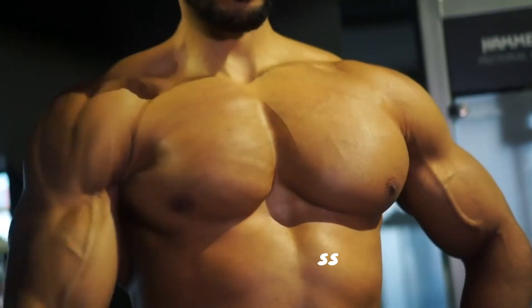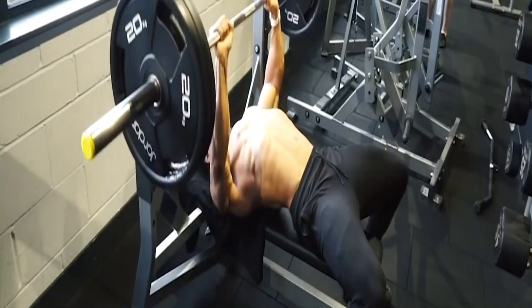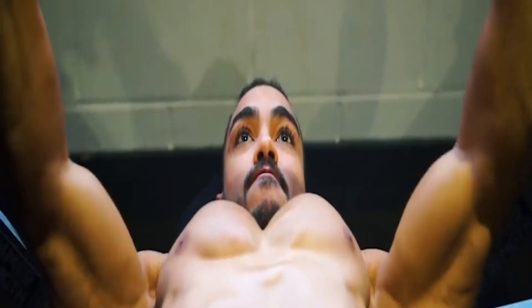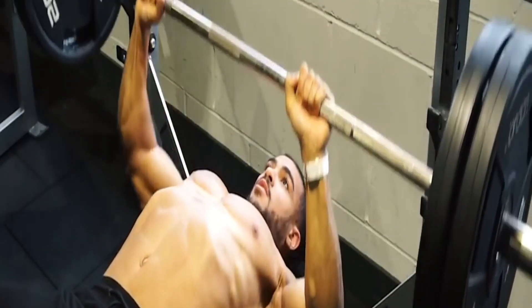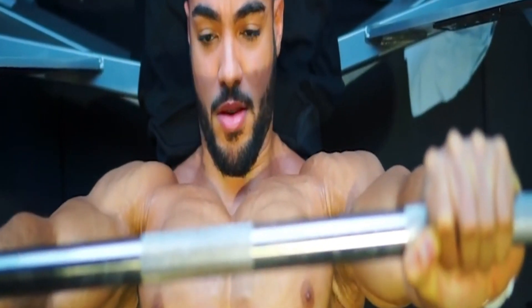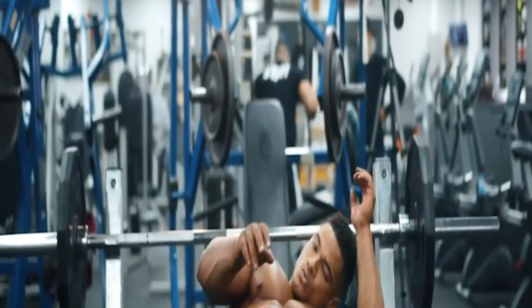Chest press. Lie down on a flat bench with a weight in each hand and your feet in the air, knees at a 90-degree angle. As you exhale, slowly raise each weight above your chest. When your elbows are almost straight, turn your palms inward as you continue to straighten the elbows until the weights are touching, palms facing each other. As you inhale, slowly spread the weights apart and rotate palms forward to return to the start position. Perform 15 reps.